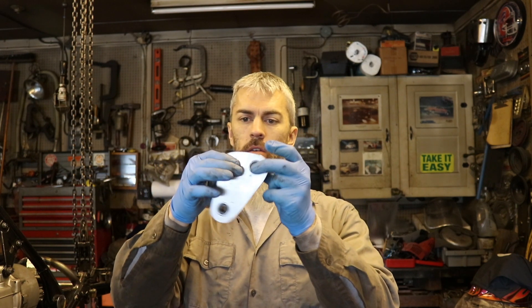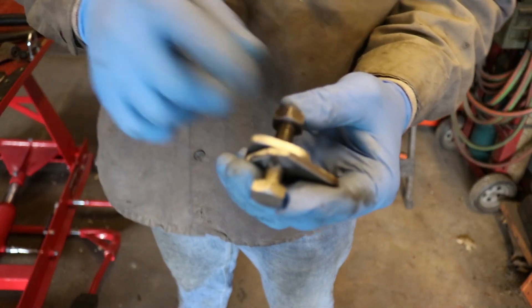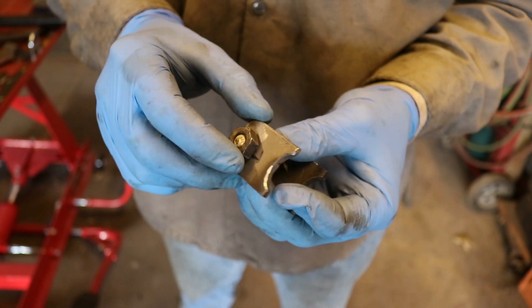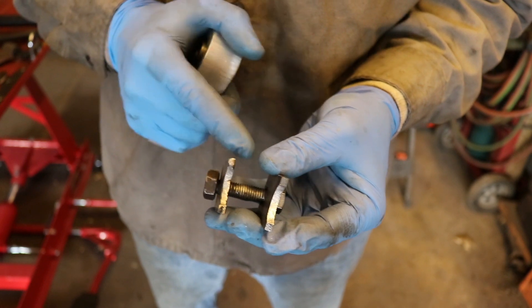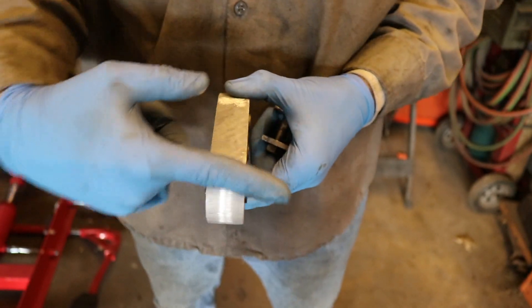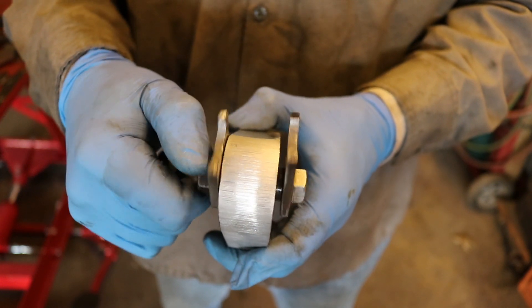The next part is to put the bearings in — and there we have it, my nice finished linkage piece. I think I'm pretty happy with it, but I've got to test it to make sure everything lines up. I've already got this bracket piece that fits onto the triangle and attaches it to the frame. It has these two pieces of flat stock on it, and if I bolt it on I can tell if these holes are straight or not. That one is really straight — let's check the other ones.